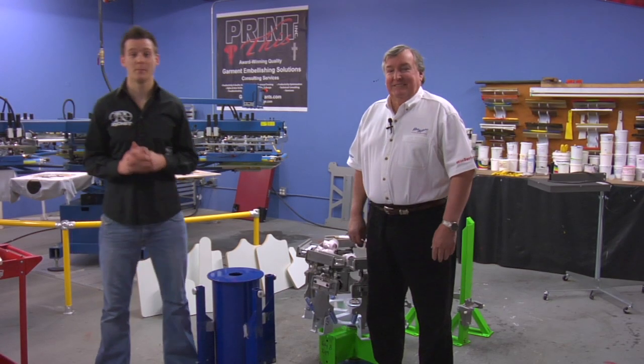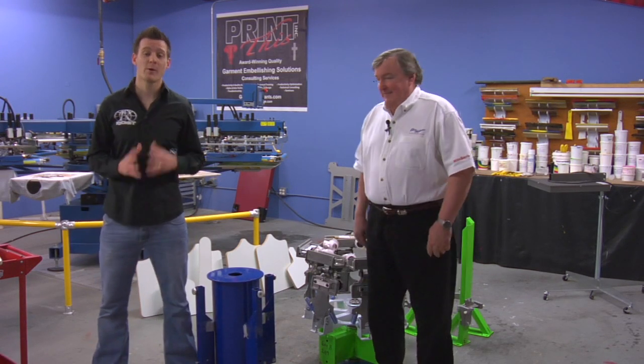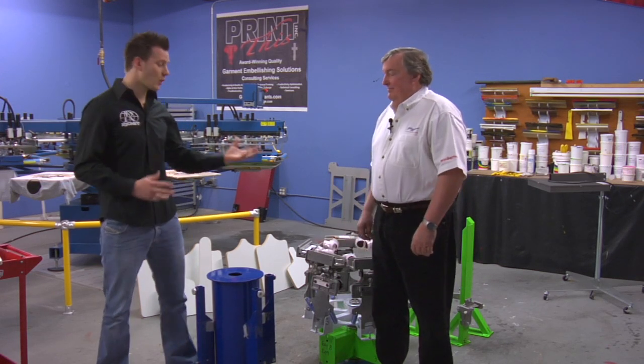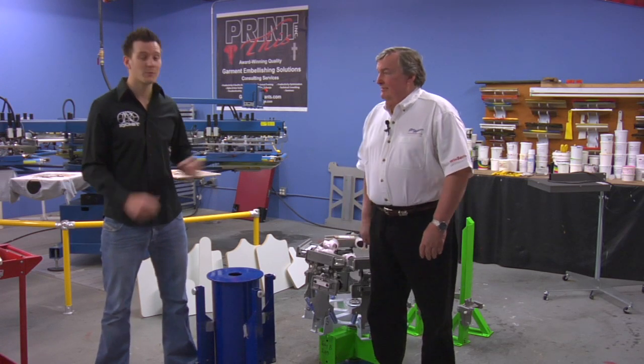Hey, it's Ryan from StokesReniaSupplies.com. Congratulations on your new Riley Hopkins press. Before you get printing with it, we want to ensure that you know how to set it up, use it, and adjust it properly. So we brought the expert in here — Riley Hopkins himself — to show me how to set this up. I'm going to be assisting him throughout the process, so I'll hand it over to him and we'll get started.